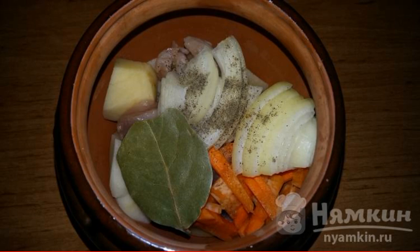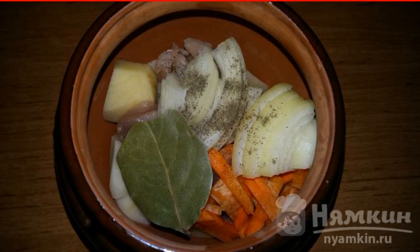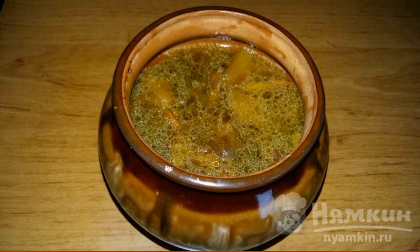Add bay leaf, salt, pepper, and pour in the broth. Put in the oven for an hour and cook at a temperature of 200 degrees. The dish is ready — enjoy your meal!